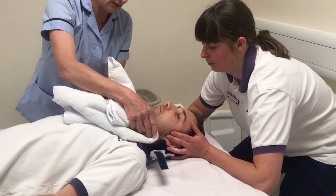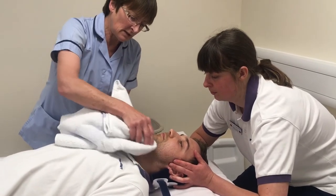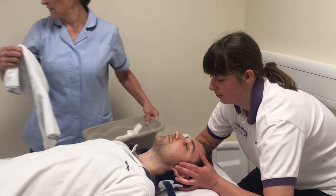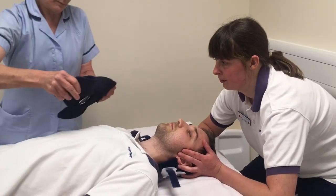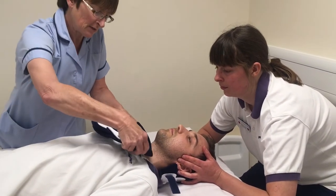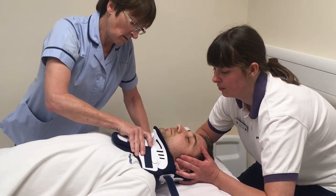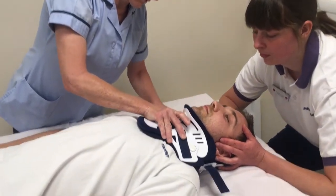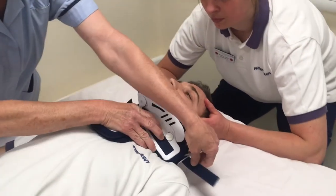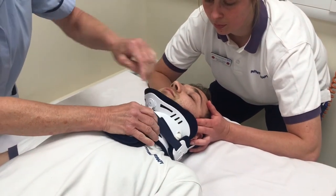Patting the skin gently dry so that we don't aggravate any sore wounds. And then we'll put the collar with the fresh liners into place and attach the strap.